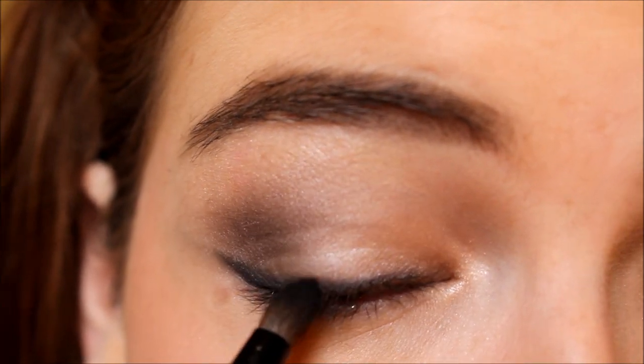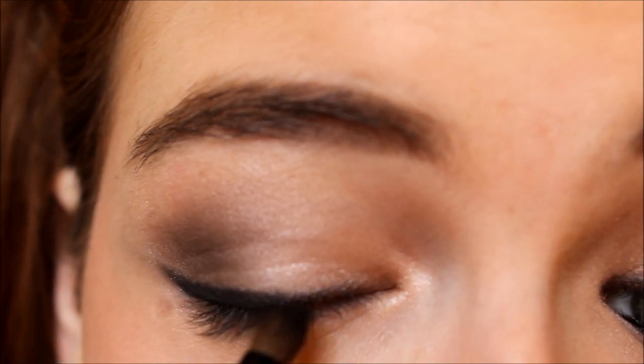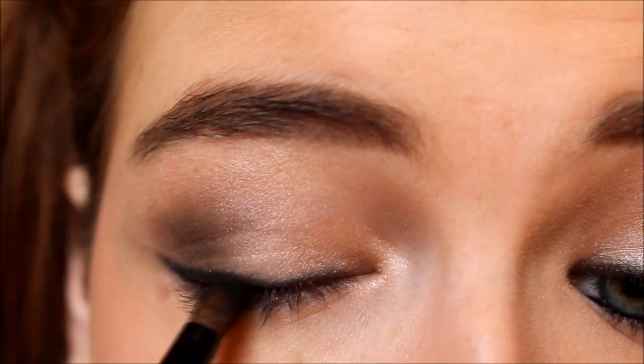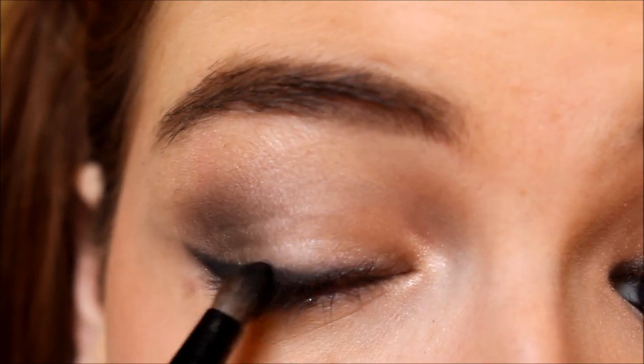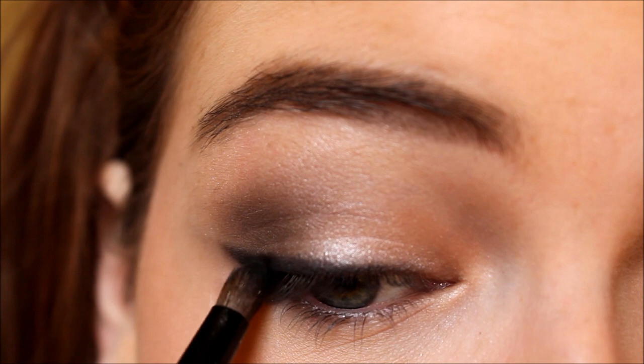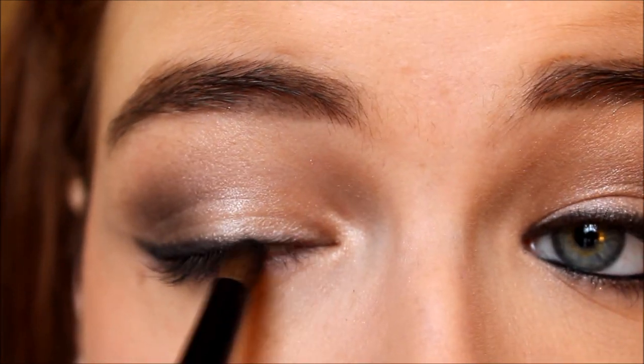Next I'm going back in with French Tickler on a pencil brush, basically just using this to soften up the line. I don't really want a harsh winged eyeliner — I want more of a softer, sultrier look, so blending it out on a pencil brush really helps.